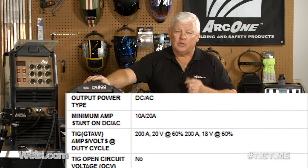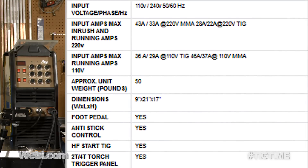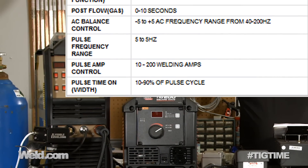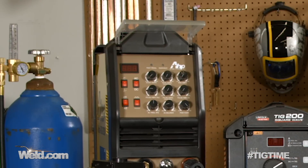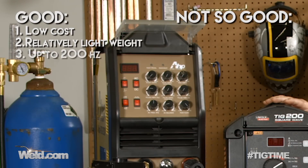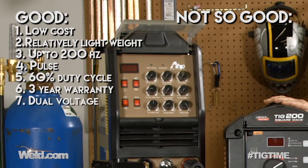This AHP machine can weld aluminum — you can weld 16 gauge aluminum, not a problem. When you start dropping below that, you'll start getting crater cracks and things like that. It looks good. The weight is about 50 pounds. You can look at the hertz — this machine goes up to 200 hertz and pulses at five hertz, though those aren't that important of features. Don't let that be a determining factor. Duty cycle is advertised at 60% at 200 amps and it tested out pretty decent. It has a three-year warranty and runs off 115 and 220 volts — that's a great feature.